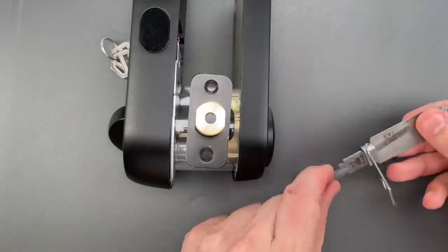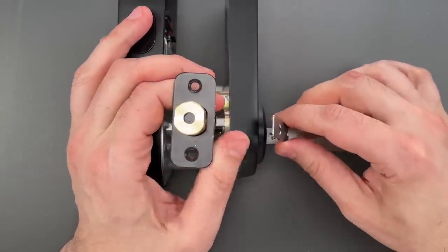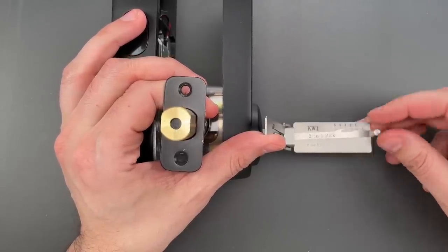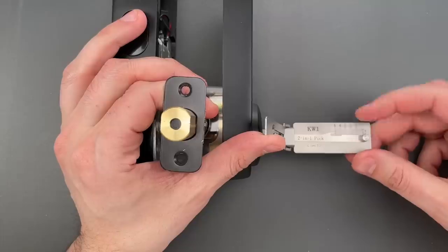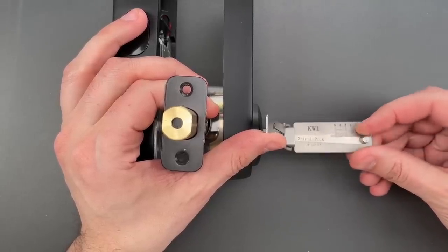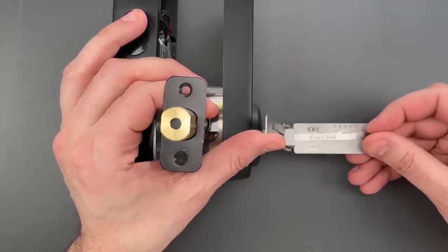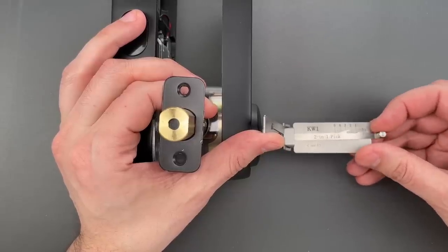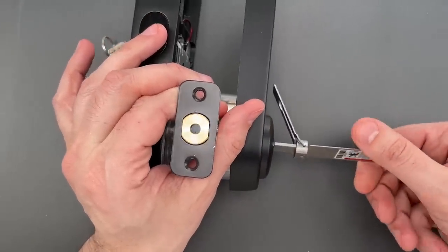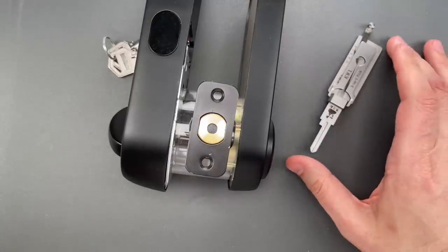There were a couple of pin stacks we did not have to touch, so I just want to make sure none of those pins were stuck. Once again, nothing on one, two, three, four. Number five is probably an anti-bump chamber, but once again that does nothing to stop a picker. Four feels set, click out of three, nothing on two, click out of one — and we got this open.